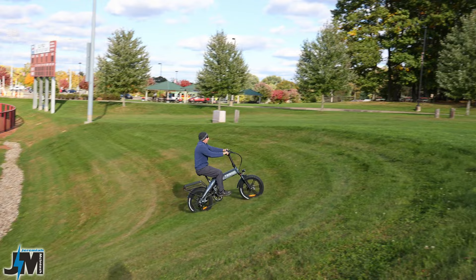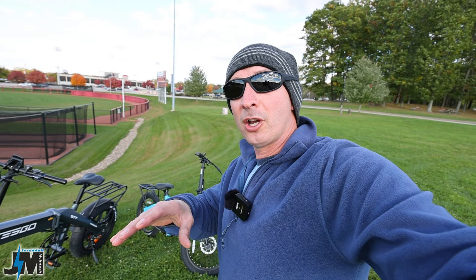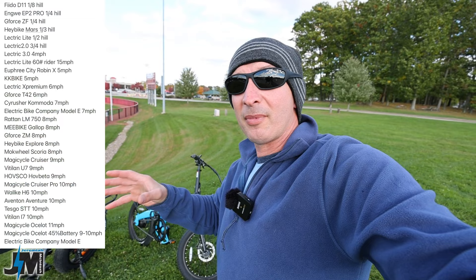In a lot of comments from that first video, everybody was asking about the Tesco, so we're going to run the Tesco bike up this hill the same way I did with the other bikes. In today's video we're going to be testing a ton of different bikes, but we're going to do it a little differently — on a paved hill that's not quite as steep, and see how fast these bikes can make it up at what speed.